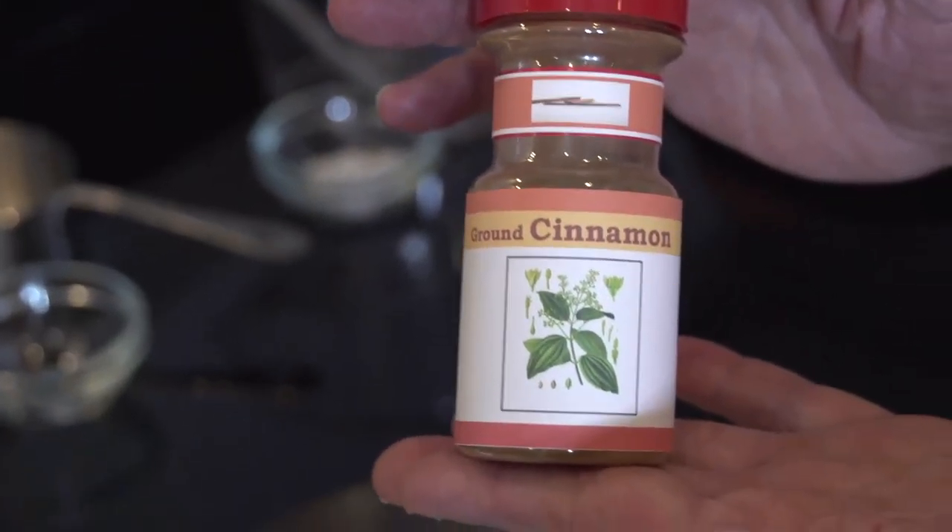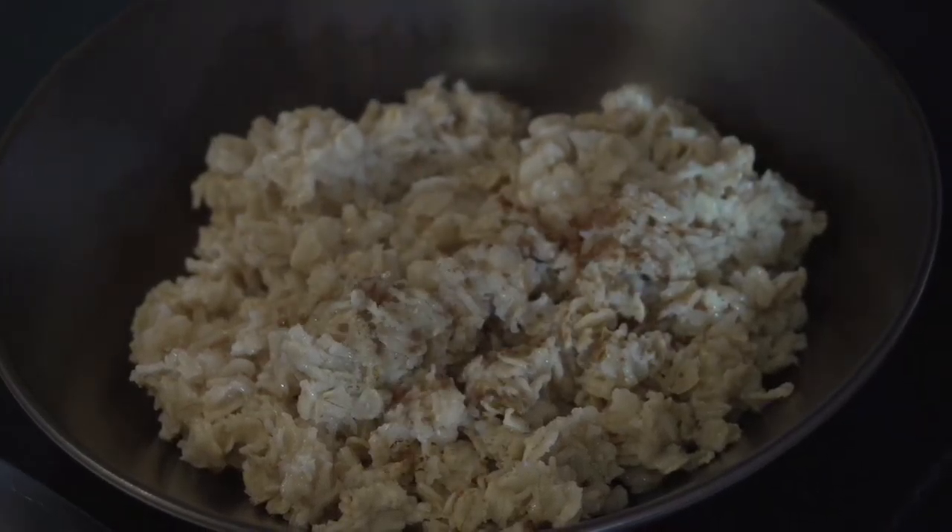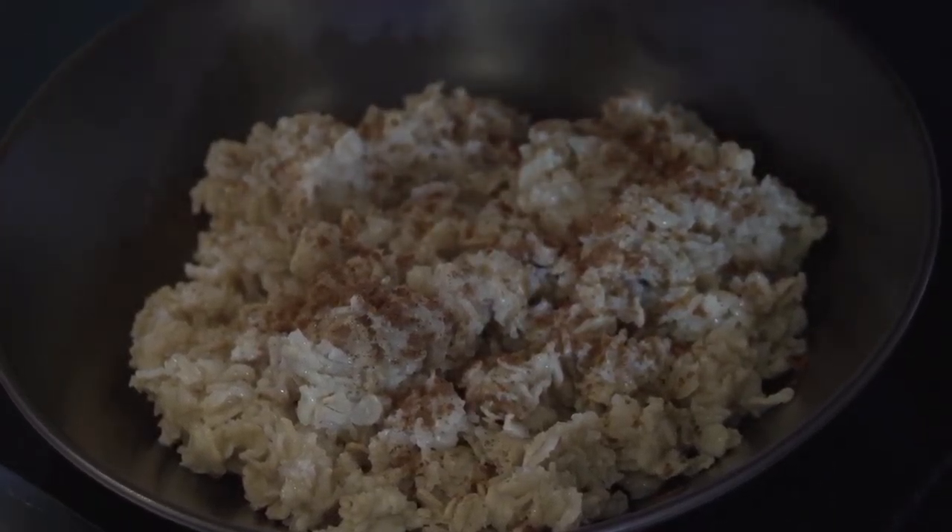You can doctor up your oatmeal with really anything you can think of. People like fresh fruit — a slice of strawberry or two, maybe some blueberries, something like that. Since I'm watching my calories, what I do is sprinkle on some ground cinnamon. It gives it a little extra perk. That is really, really good.